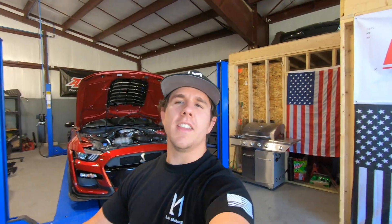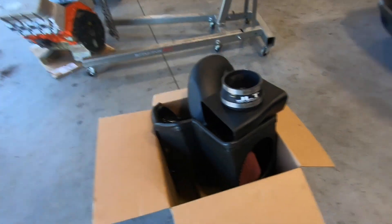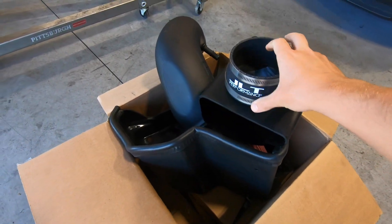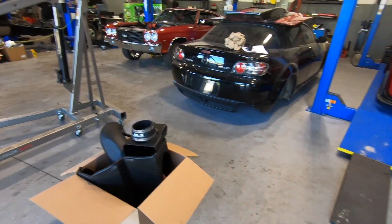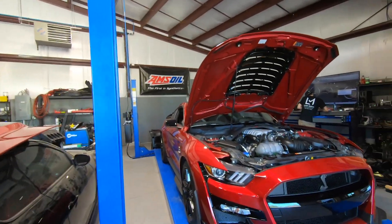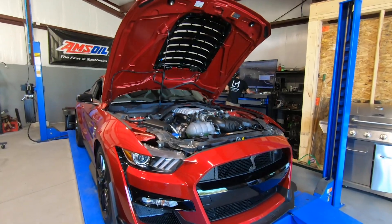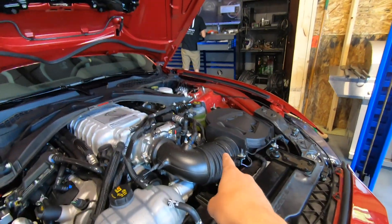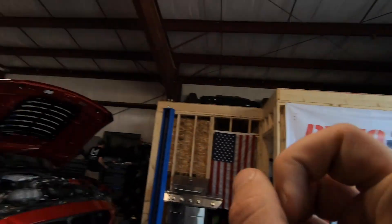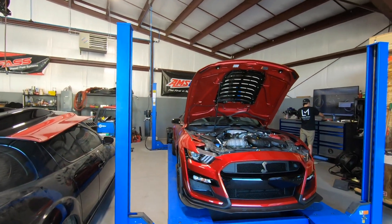The first mod for basically every car is either an exhaust or a cold air intake, and we're starting off with the JLT cold air intake. We already did the unboxing. What we're going to do first is throw the Shelby on the dyno so we can get base numbers, then we're going to take that ugly stock unit out, put the JLT in the car, and do a pull to see what it lays down for horsepower.